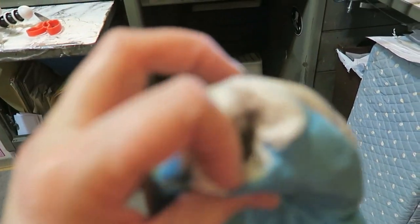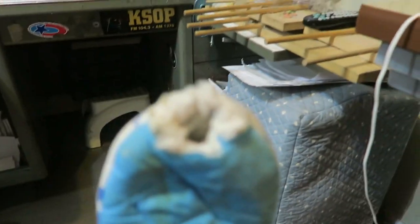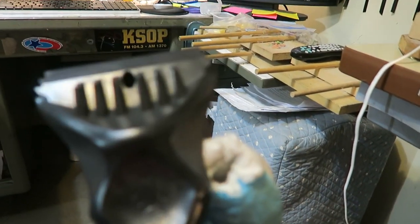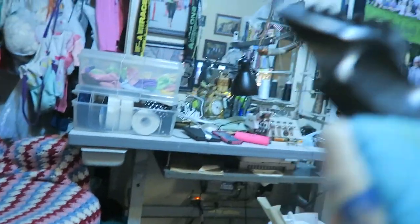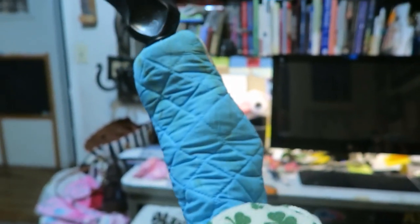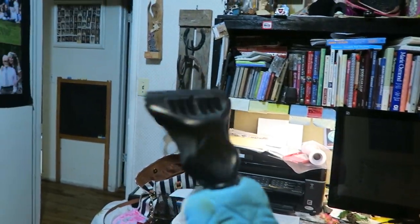Now you've got this hole in the top. We'll just put that scraper in there. Now you reach your hand in there, reach in here and then you grab that handle that's in there. You are covered.